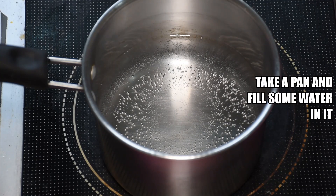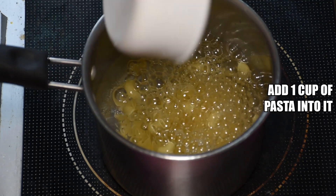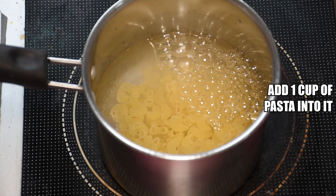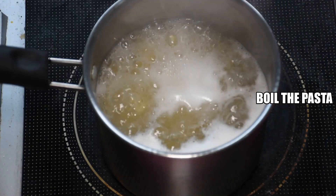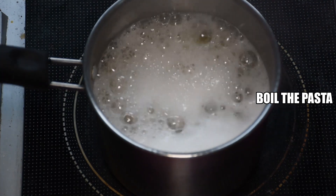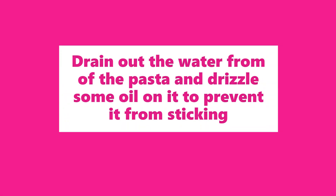First of all, we take a pan and keep boiling a little water in it. Now we will add 1 cup pasta. I am using elbow pasta, but you can use whichever pasta you like. Once it is done, we will drain the excess water. If you want, you can also drizzle some oil on it so that the pasta will not stick.